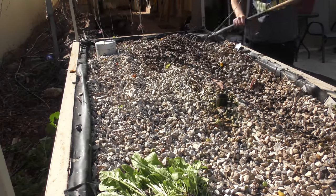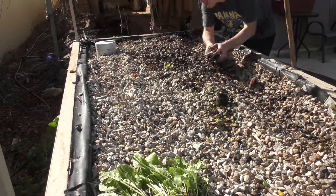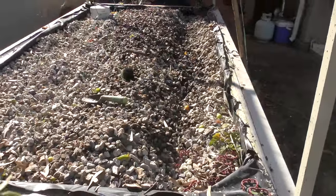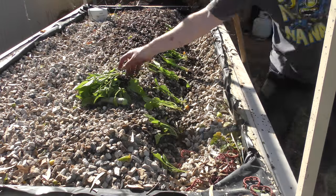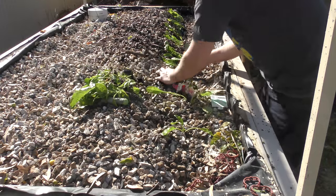With aquaponics, the only trick I've really learned is when you plant stuff, make sure the rocks are wet when you put the plants into them. So I make a little trough — I find it a bit quicker and easier to make a trough and then drop all the plants in there and just cover them with rocks again so they're pointing up. It usually has about a 95% success rate. It just works quite well, and I love aquaponics — it's so much easier than any other method.